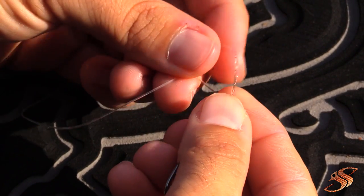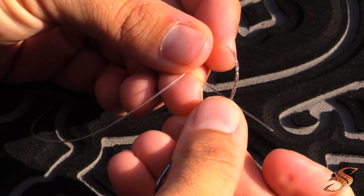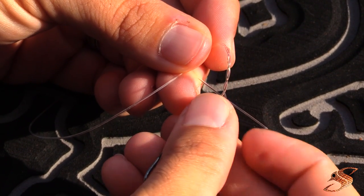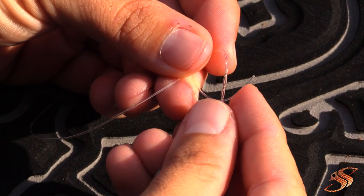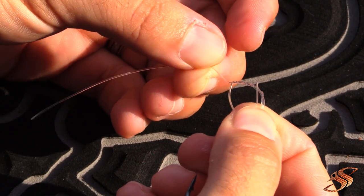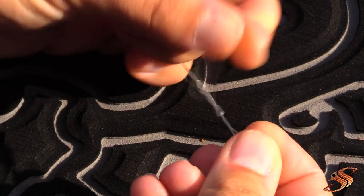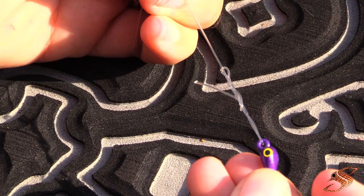Now it should look just like so. The last step to this particular knot is to go ahead and take the tag end and run it back through this final loop. Just like so — it should look just like that.